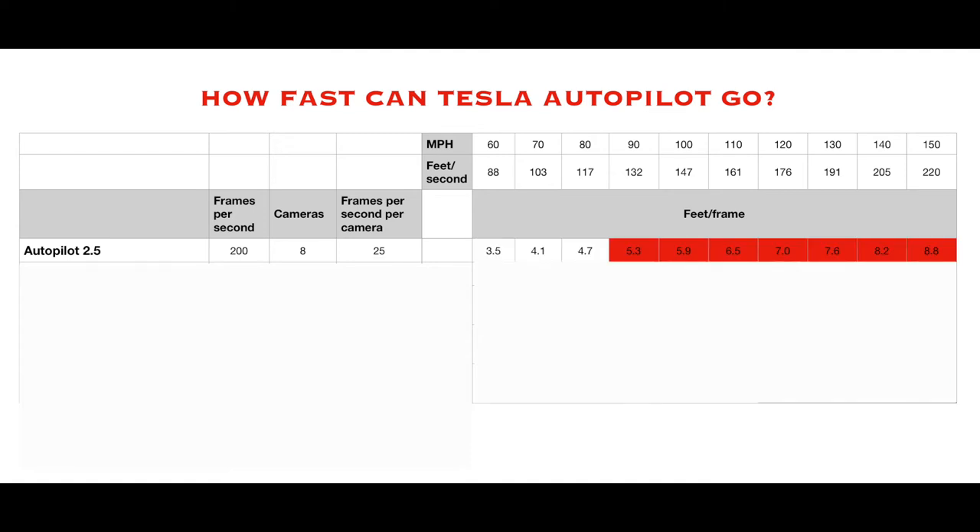Starting at 60 miles an hour, it's processing all cameras at a frame every 3.5 feet — that's actually not too bad, making a decision every 3.5 feet. As you move up to 90, where it starts to get mad, it's just a little over 5 feet per frame. Every 5 feet making decisions — I'm glad autopilot is limited to 90. If you go up to 150, it's making a decision every 8.8 feet — that seems way too far. Every 10 feet, roughly one and three-quarters car lengths, making a decision — that's slow.